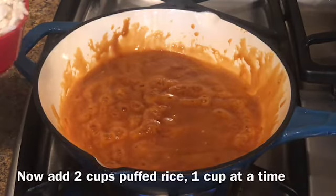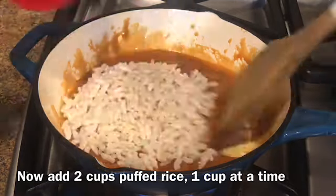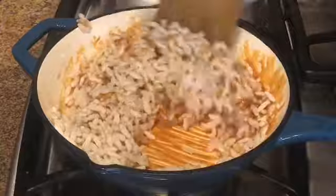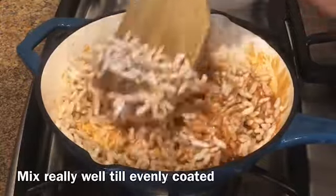Now add 2 cups of rice puffs, 1 cup at a time, while still mixing. Mix it really well till all the rice puffs are evenly coated with the jaggery syrup.